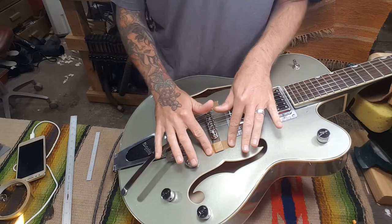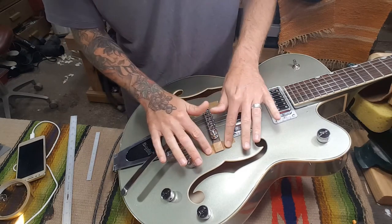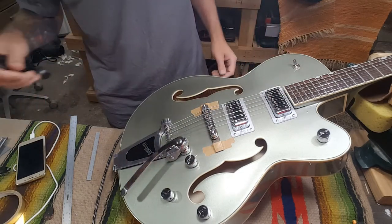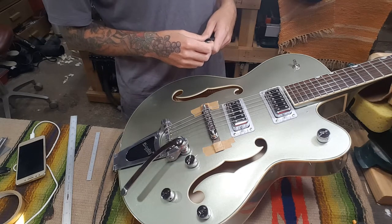I've got this taped in place, everything's adjusted the way I want it, and I'm going to loosen the strings and get some holes drilled in this guy.